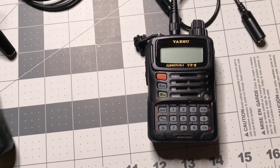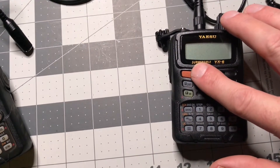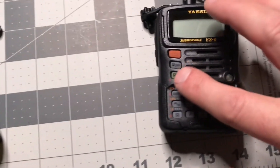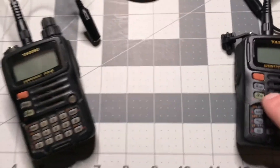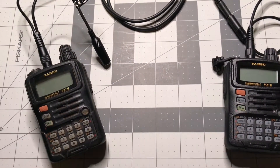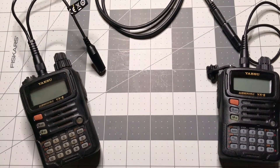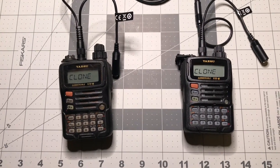The next step is to power up the handhelds. To do this you hit the power button, but to put it into clone mode you also press the FW button at the same time. Do that on both radios — it doesn't matter which order you do it in. Now you can see that both radios are powered up and they say clone.